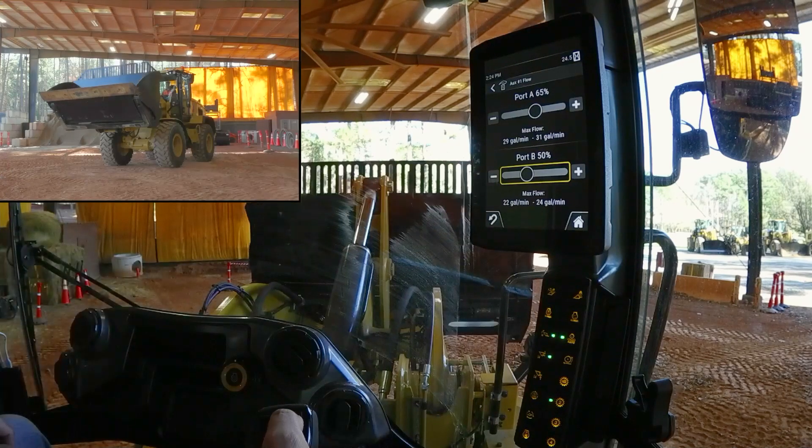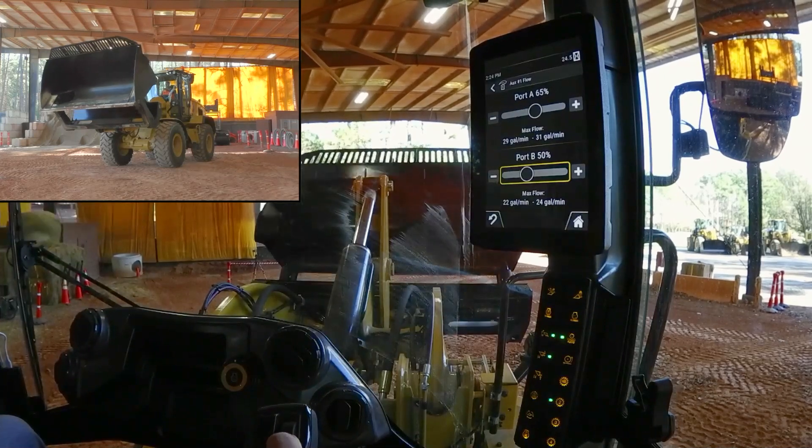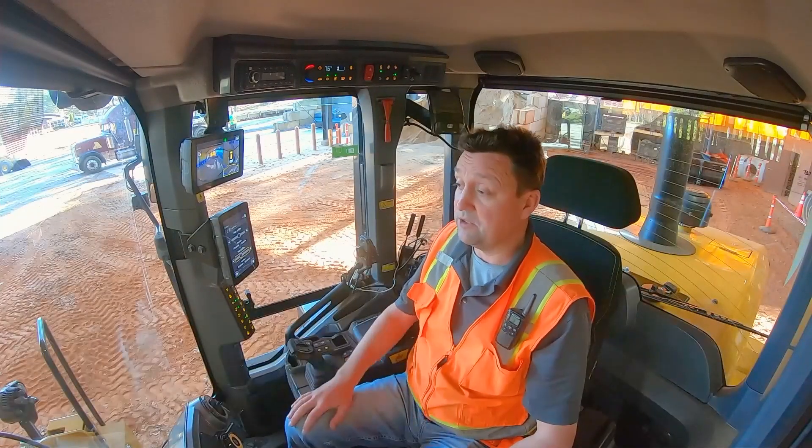So now that I've got it set, I'm going to roll that out — pretty consistent, predictable speed — and roll it in — again, very consistent, very predictable. And just like that, I've set up the flows for this attachment.